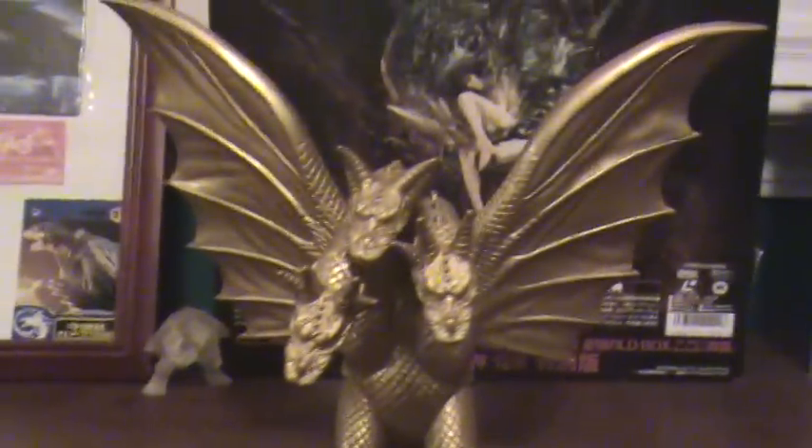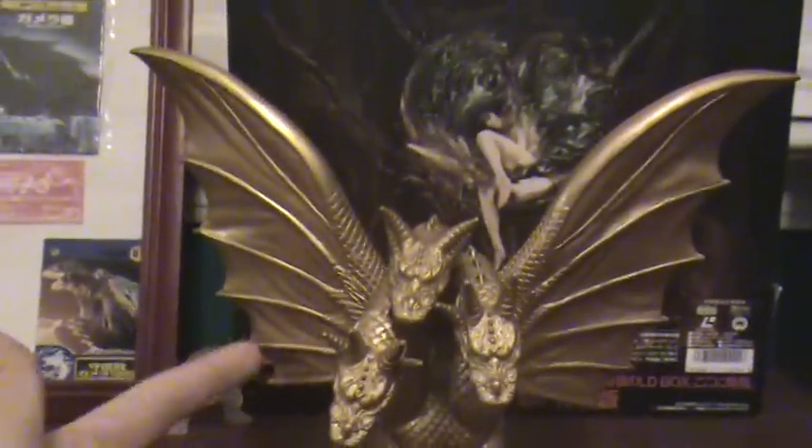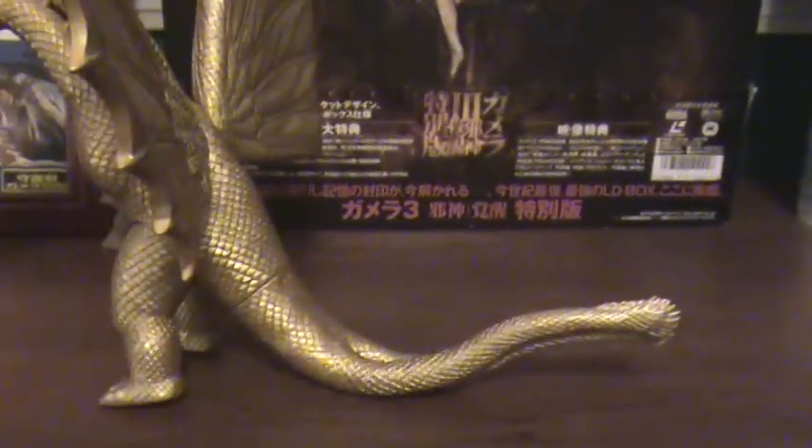Now the figure only has, I think, 5 points of articulation. The wings can go 360, the legs 360, and the tail 360.